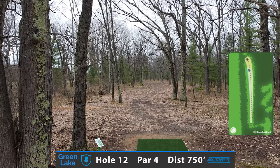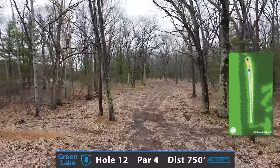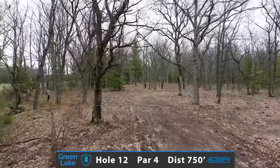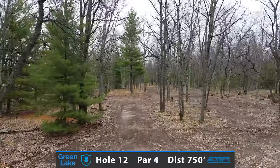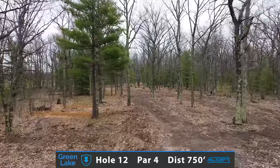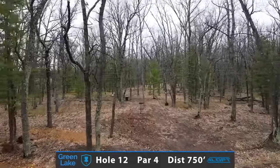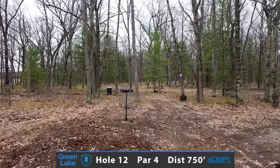Stepping up to probably my favorite hole on the entire course — hole number 12, a 750-foot par 4. The reason I love it so much: you're able to take a big distance driver off the tee, trying to surpass 450, maybe pushing 500. You do get a kind of a split fairway into the sweet spot, and then another split fairway — either a back door hyzer or a straight shot to attack the pin. Be sure to look for my name on the bench that is sponsored on this very hole.